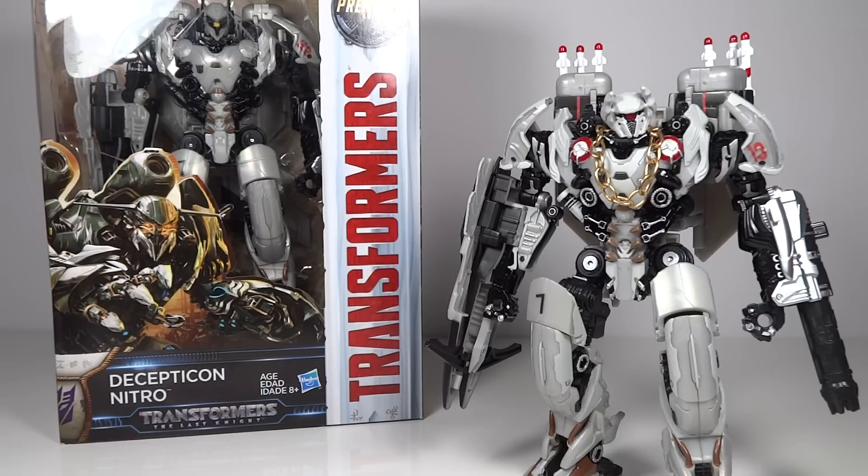MrTransformers96 here with another custom video. This time I'm going to be showing off a custom that I did of the Transformers The Last Knight Voyager class Nitro Zeus. This is something I've wanted to do since it was first shown, because it was a major issue with the figure in my opinion based on its production images.